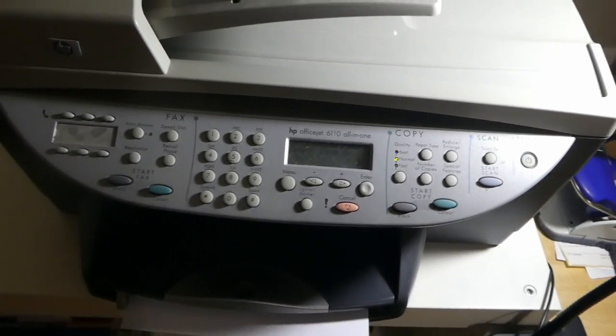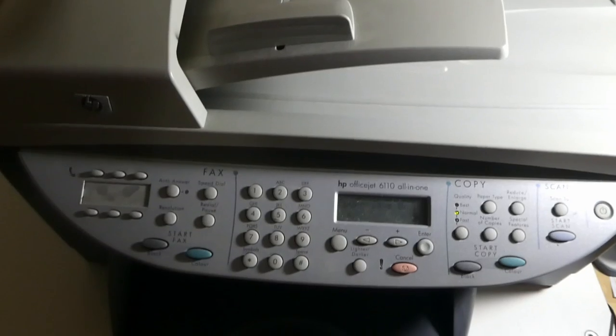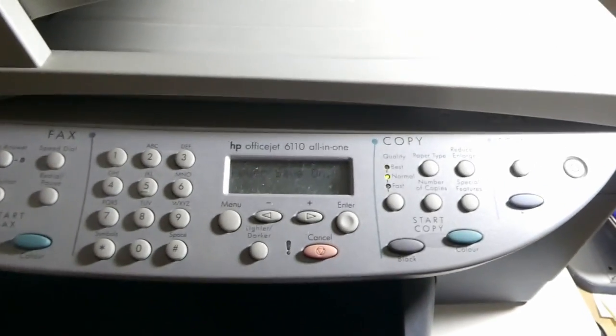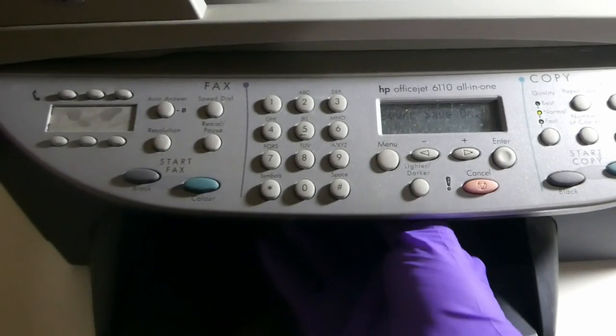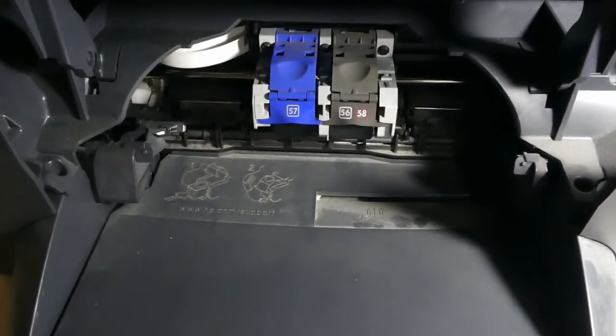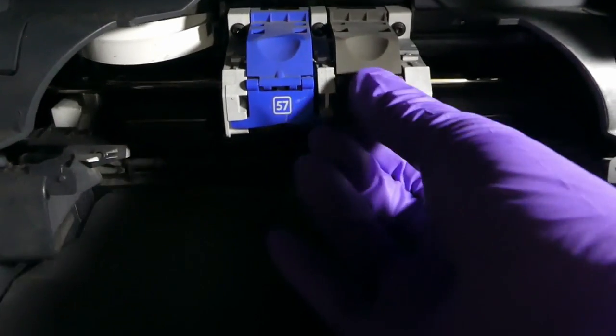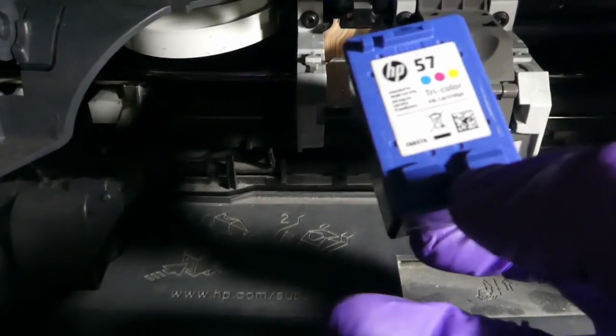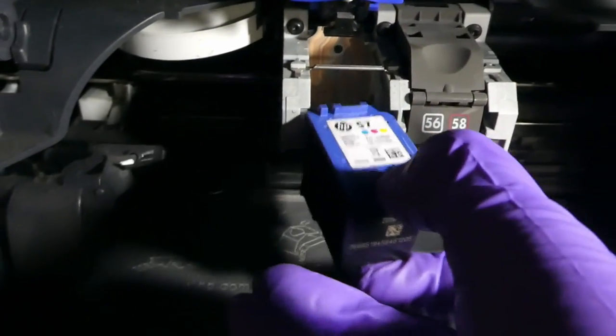This is my printer — nothing sophisticated, all-in-one, I've had it for more than 10 years. It has two heads: number 56 which is HP black ink, and number 57 which is the tri-color ink cartridge. That's the printer I used for these overlays.